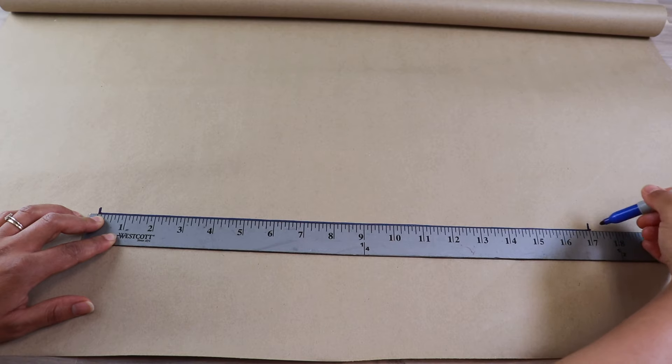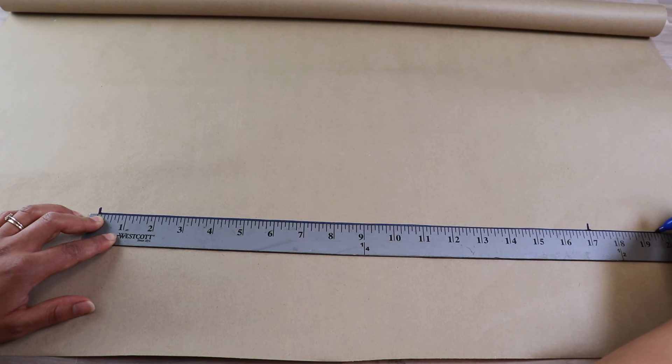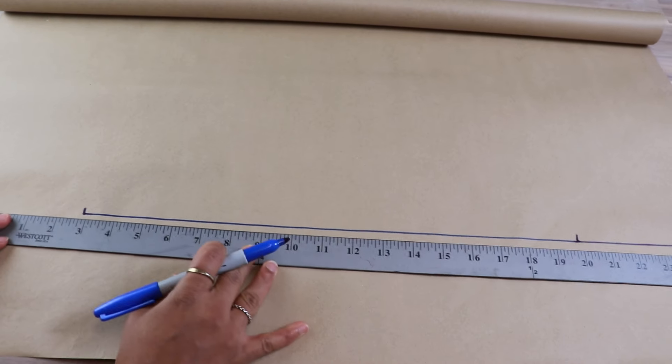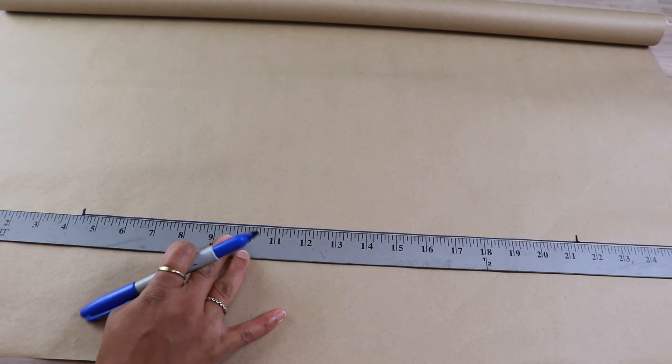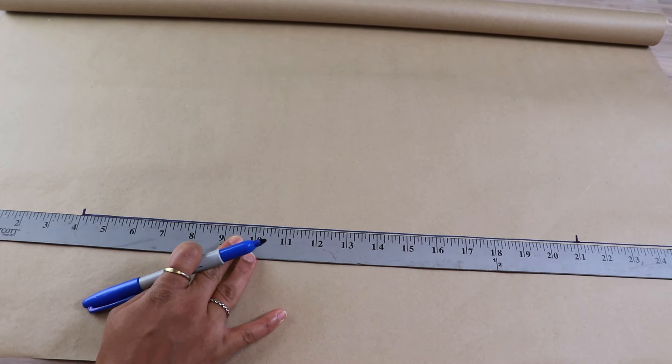Now you can cut out your armholes and here are your new bodice pieces. If you want to include the scallops, simply mark where the front bodice ends with the armhole and that will be the piece that you cut out on fold. It won't work to add the scallops to the back faux shirring unless you want them gathered, so it's just in the front that we'll add them.